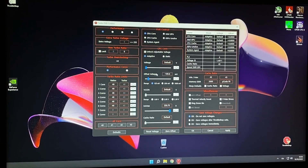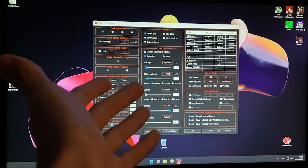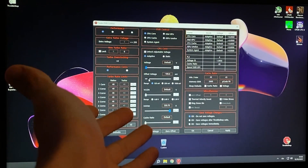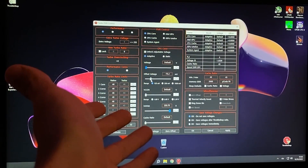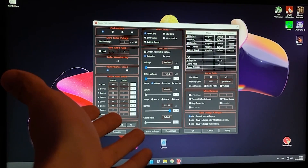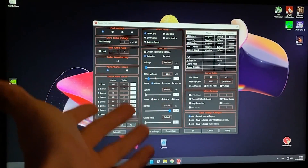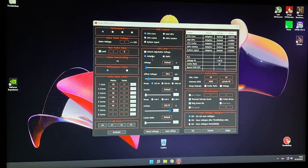Now just lower this by 100 millivolt. What we are doing is applying a negative offset, so you want to test this out a bit for your CPU. If you have a 9th gen CPU, you will probably be able to do 75. If you have an i9, maybe you can push this to minus 125. In my CPU we can do minus 100, and I think most 8700s will be able to do minus 100. If you want to go the extra mile, you can also go on CPU cache and give it unlock adjustable voltage adaptive and just minus 50 over here as well.